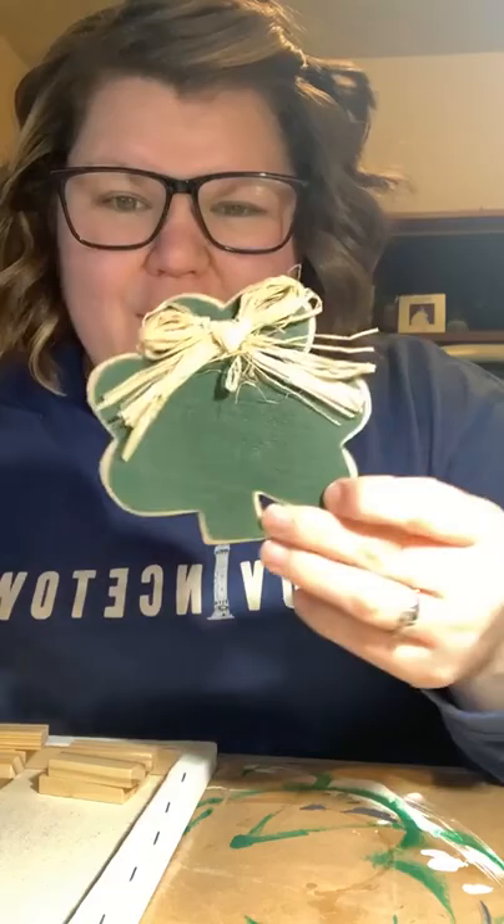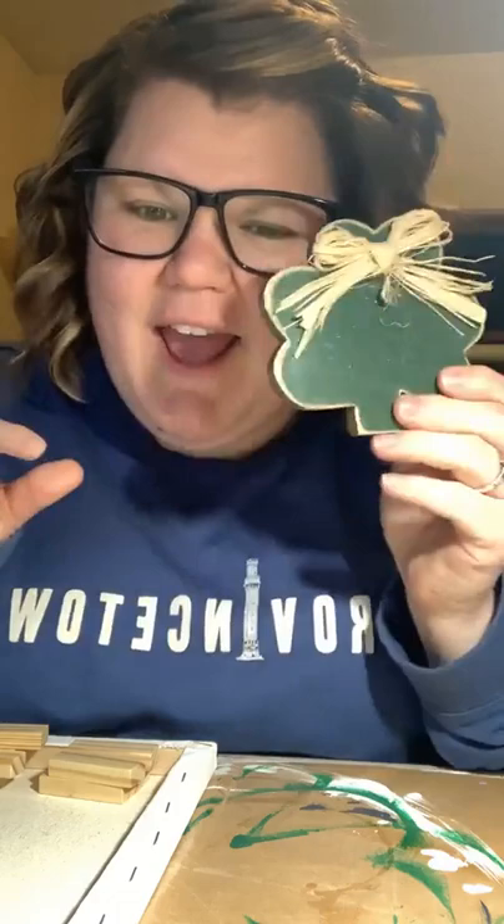Check how cute this little shamrock we're going to use, guys. We don't even have to paint it, and it already has a raffia glued on. How awesome is this? So we are moving and grooving, doing a bonus live this week. I am so excited about this.